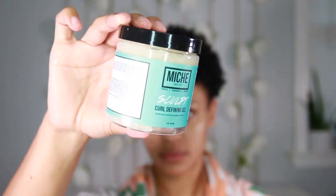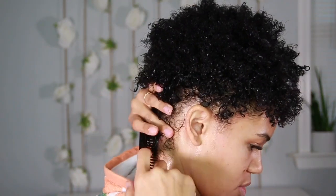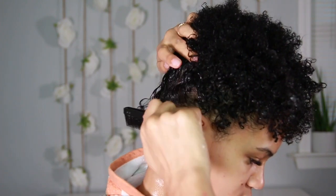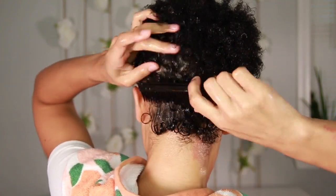Now using the Miche Sculpt Curl Defining Gel — I'll say this is not what I typically use, but I'm using it today because I just recently bought it. Honestly, not my favorite in terms of how it goes into my hair; it feels really sticky and doesn't have a lot of slip. But focusing on the technique, I'm using my three-row comb to basically flip my hair up.